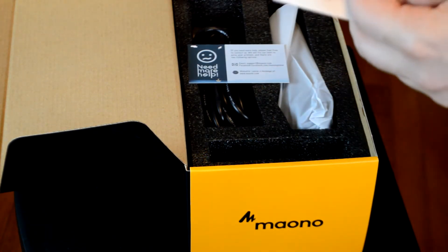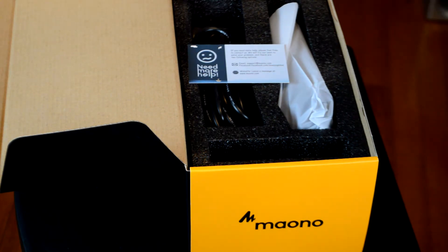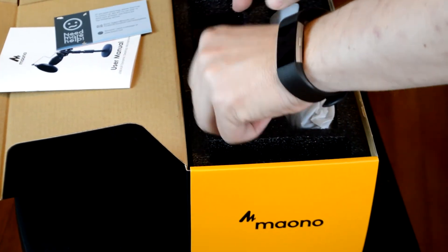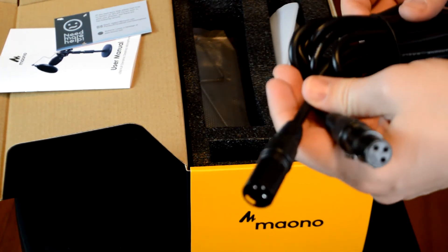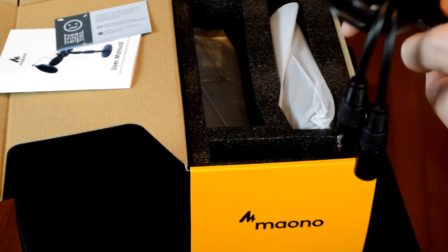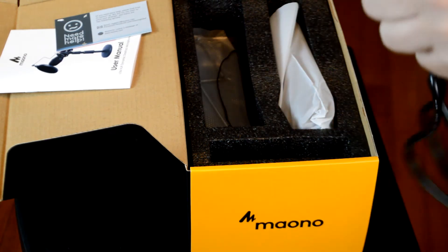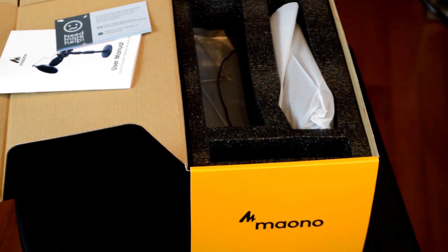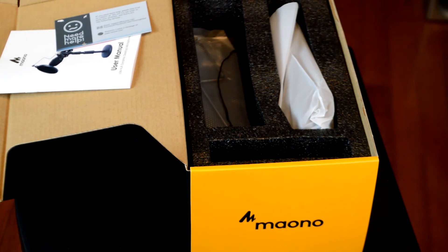It covers hookups because this is USB or XLR, which is a nice feature — it even shows you how to handle the microphone. Here's your XLR cable. It comes with one that has a pretty good length. One thing I always check is the quality of the XLR cable. It's not super high-end, but I'd say maybe 10 feet — a decent quality cable.